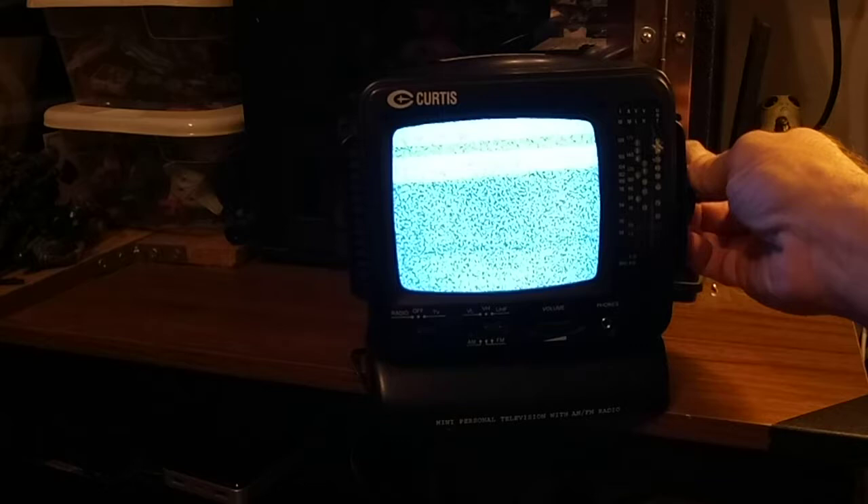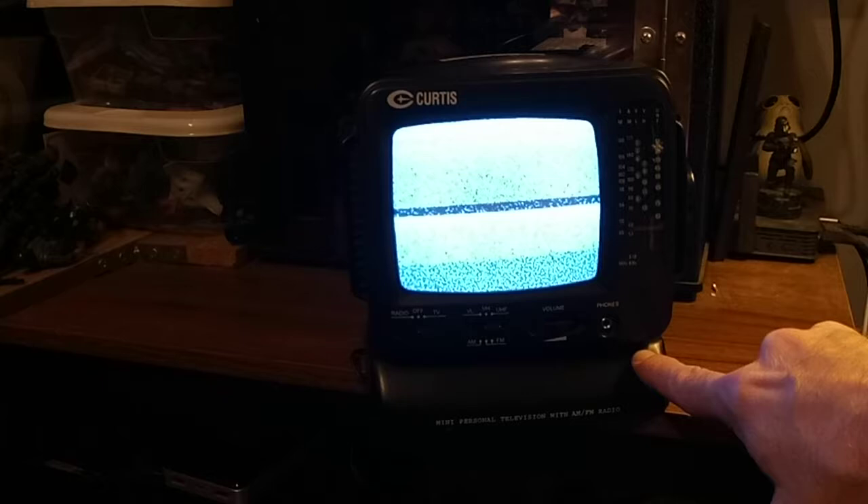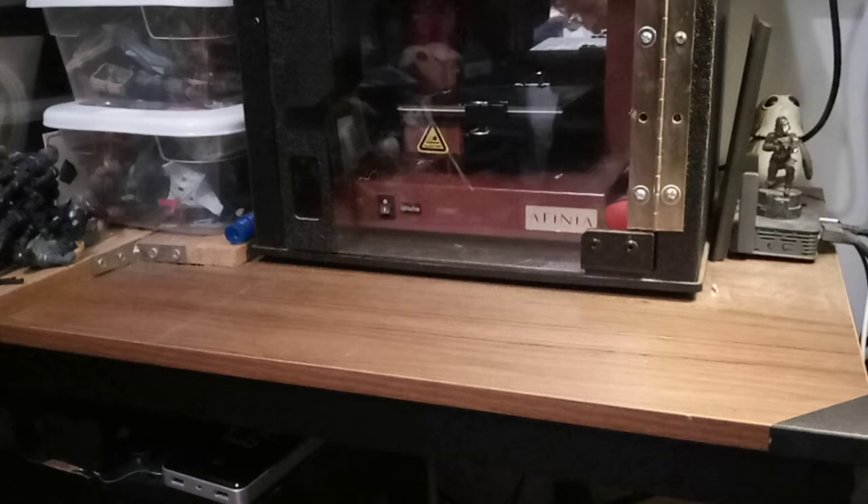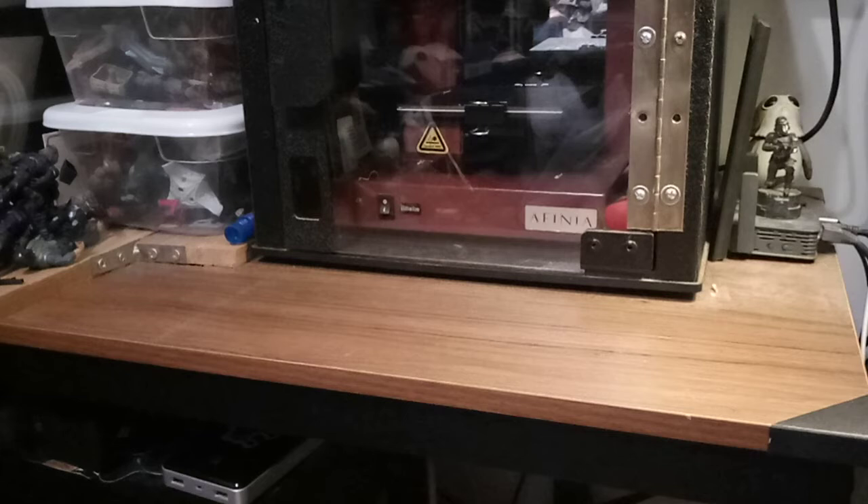I remember these back in the day but I never had one, and this was a neat little pickup. I'm going to turn it off now. I've got another one — this was a rescue and I had to do some intense cleaning to it. I do not have a wire to power it.